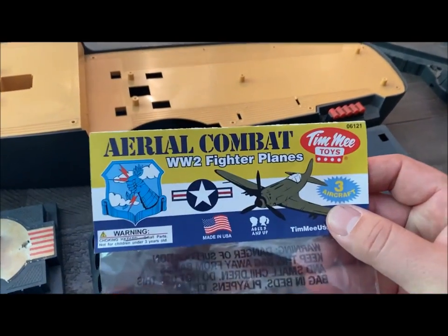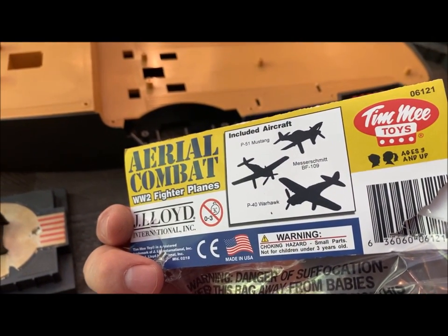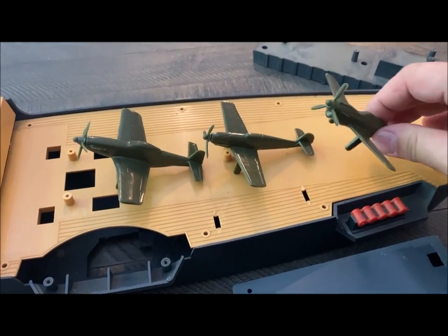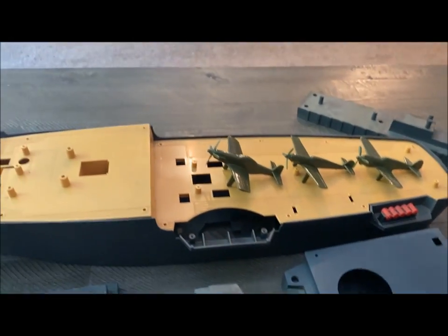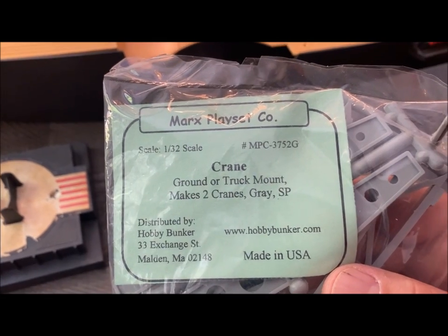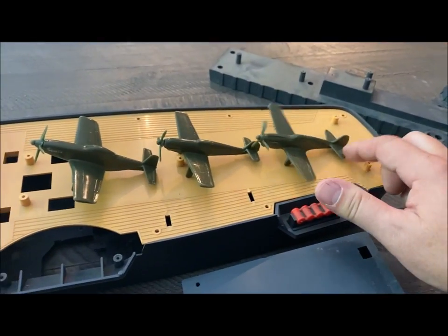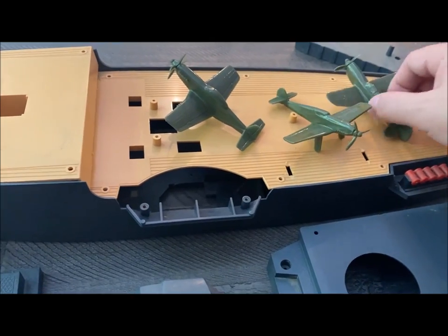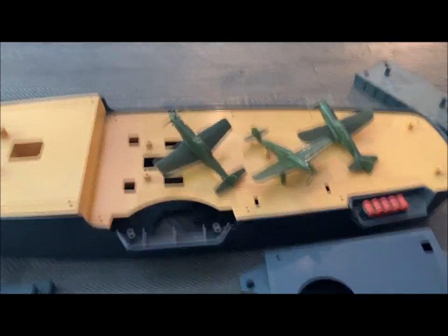I came across these — I bought them years ago. These are three World War II fighter planes; I think they're Timmy Toys from a BMC website. They come in green, and I thought maybe I could have them tied down like they're being transported overseas. I also came across this Marx reissue crane — you can mount it or put it on the ground. I'm thinking if I take one of these and mount it on the front or back area and use it as a crane system, then I can put the planes like they're being transported overseas. I think that would work a lot better than having this big hunk of junk on the back, so I'm probably going to go this route.